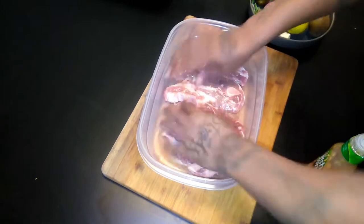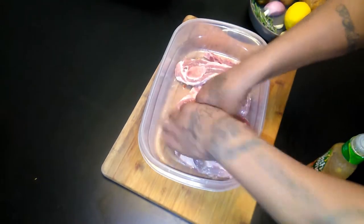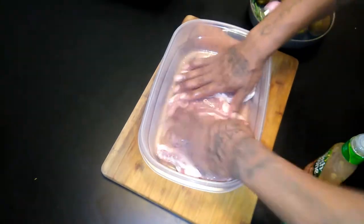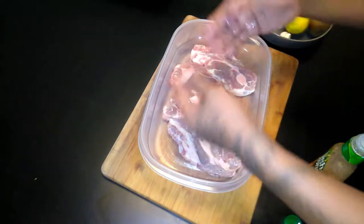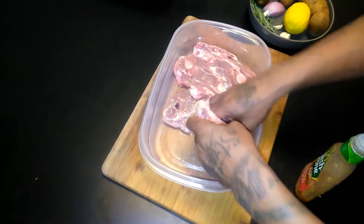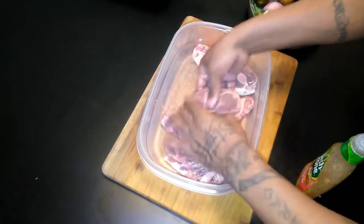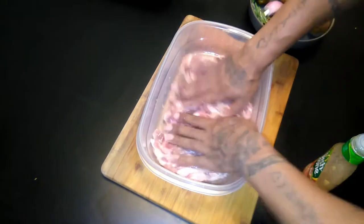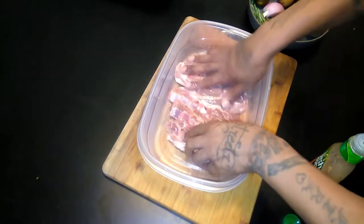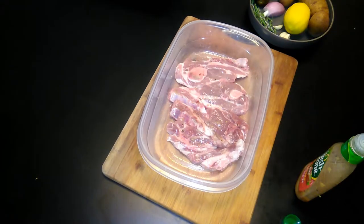I'll go ahead and rub this all up in the meat. Like I said, you can make your own marinade — some olive oil, fresh herbs that you like, mix it up and do your own — but right now we're trying to do this quick. All right, got those marinated up, go ahead and put them in the refrigerator for a half hour.